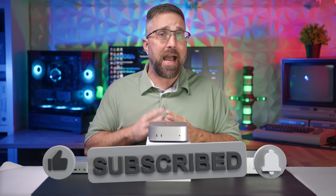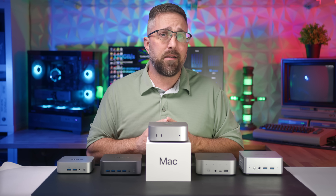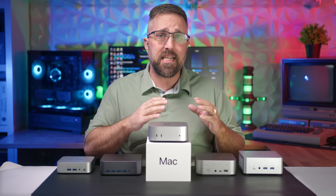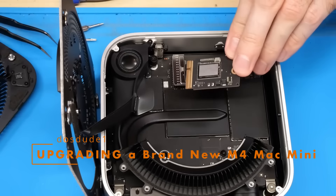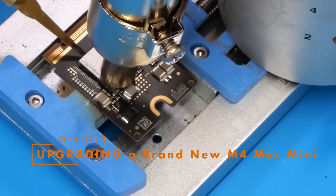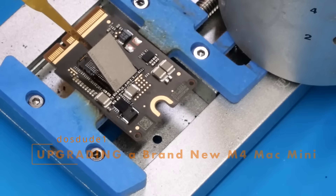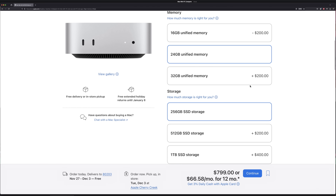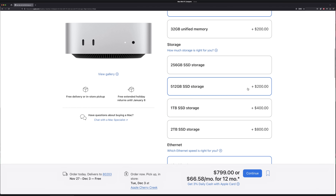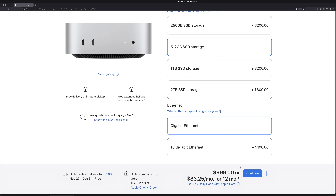The base model Mac Mini now comes with 16 gigabytes of memory, 256 gigabytes of storage, Wi-Fi 6E, and Bluetooth 5.3. Notably, while the Mac Mini's storage is socketed, it's not user-upgradable unless you know how to do a BGA reballing for a NAND swap. Realistically, any upgrades you want should be done at the time of purchase. Whether those upgrades are worth Apple's ridiculous prices — well, we'll get into that a bit later.